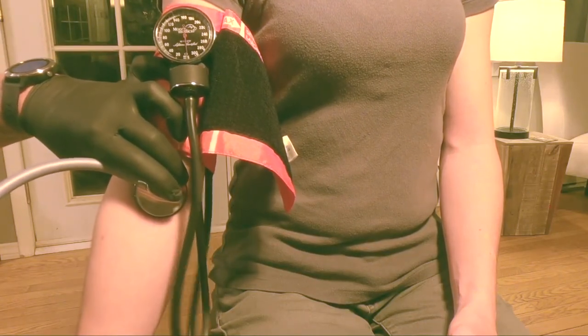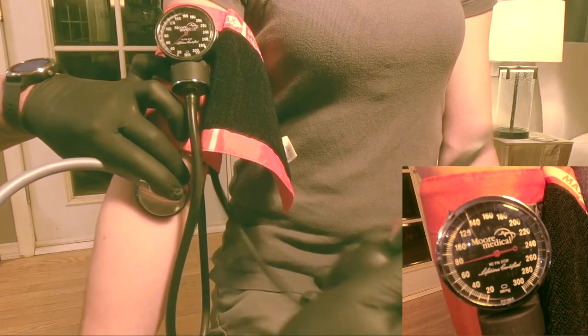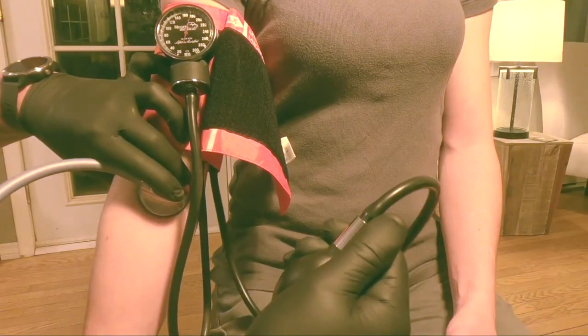Take your hand pump and start to inflate the cuff to approximately 160 millimeters of mercury or 180 millimeters of mercury — in this case I went to 180 millimeters of mercury. If you start to hear a thump thump thump as soon as you begin to release pressure from the air valve, you know you have to go higher than 180. If you start to hear silence, just keep waiting and you will start to hear what you're looking for.